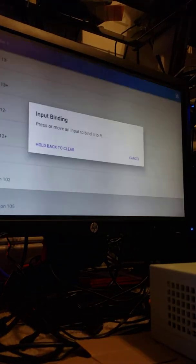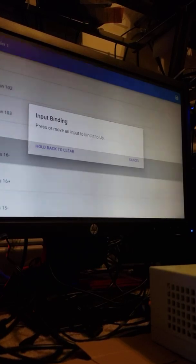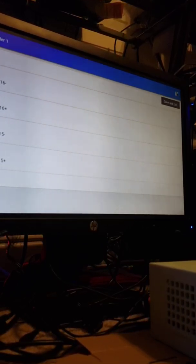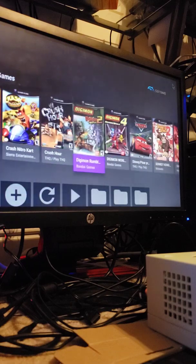Let's see — left trigger, right trigger. I must have a different controller profile. Here we go: digital up. I'll take the controller over here, hit save and exit. Then we can go back up and load it from within the emulator.